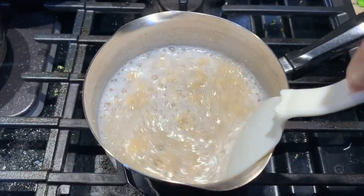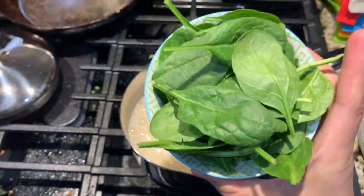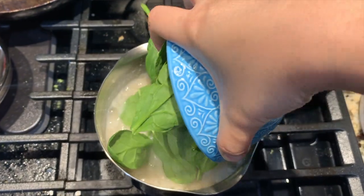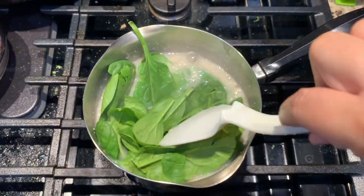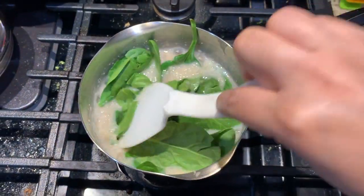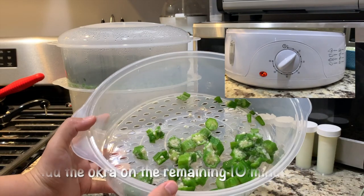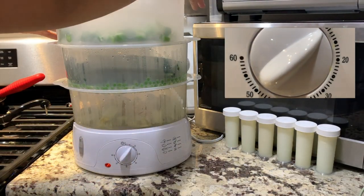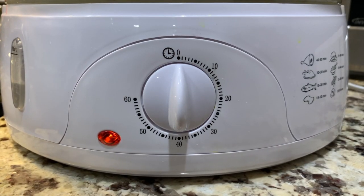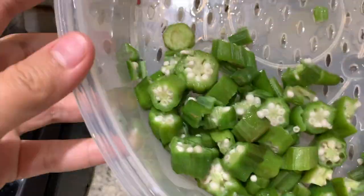Keep mixing to avoid clumping. When the desired consistency is achieved, put in the spinach and let it sit for a minute. Turn off the heat and let it cool off. Add the okra for the last 10 minutes of the remaining steamer time.